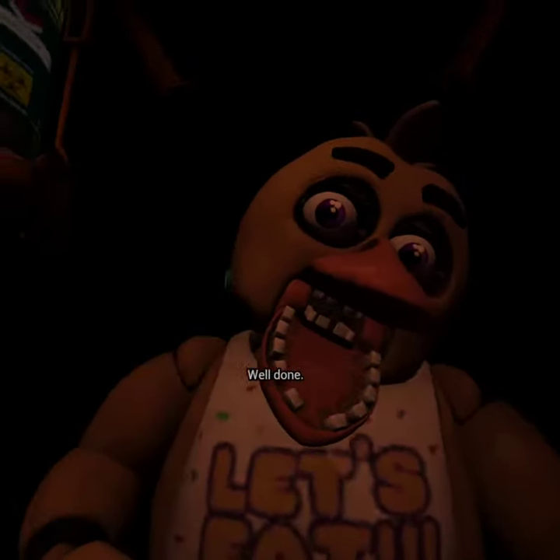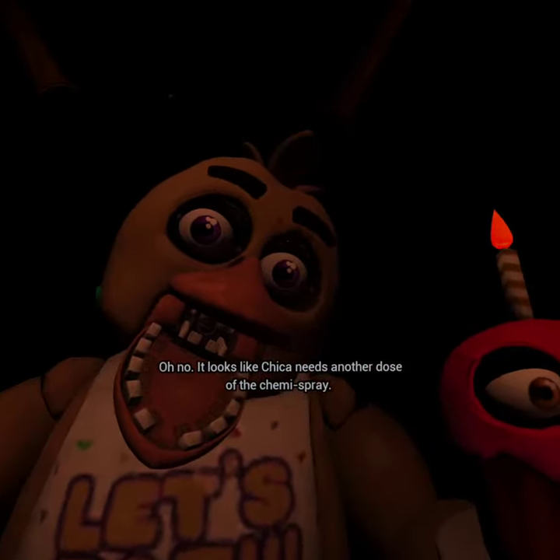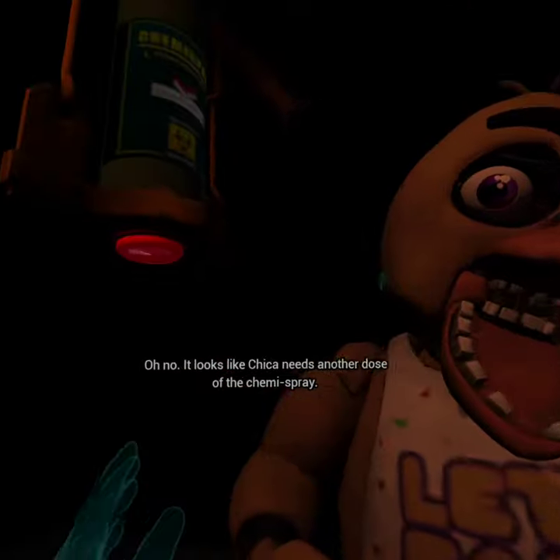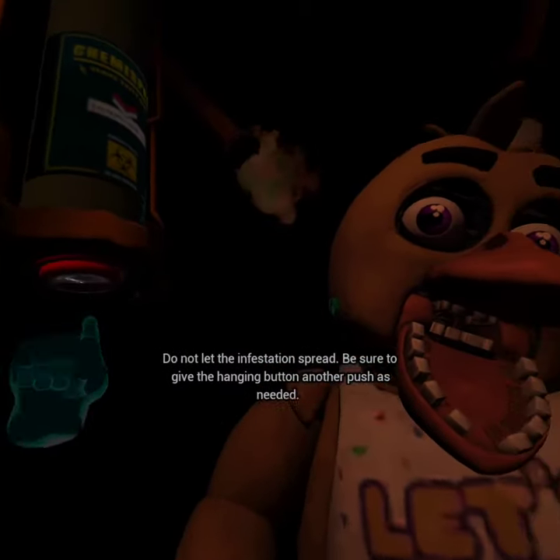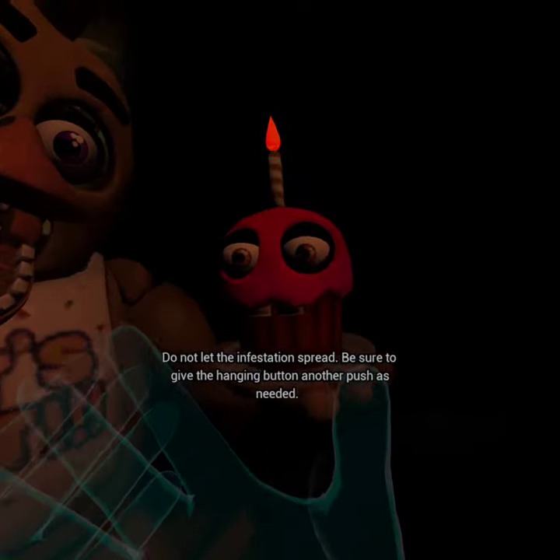Well done. Oh no! It looks like Chica needs another dose of the chemispray. Do not let the infestation spread. Be sure to give the canister button another push as needed.